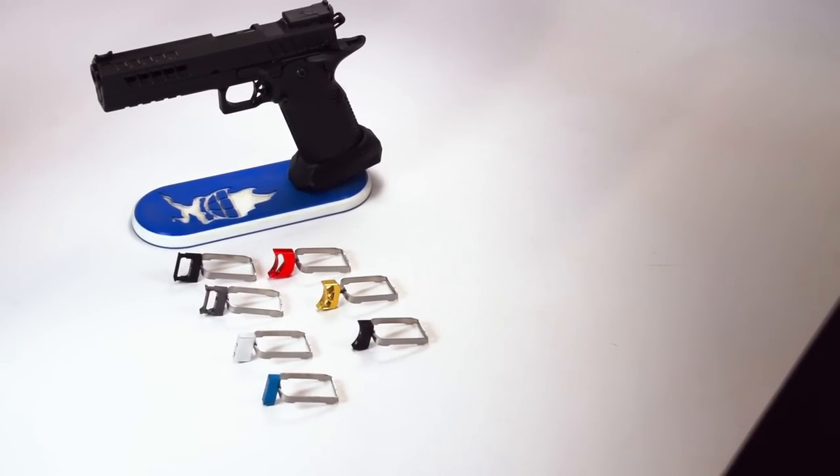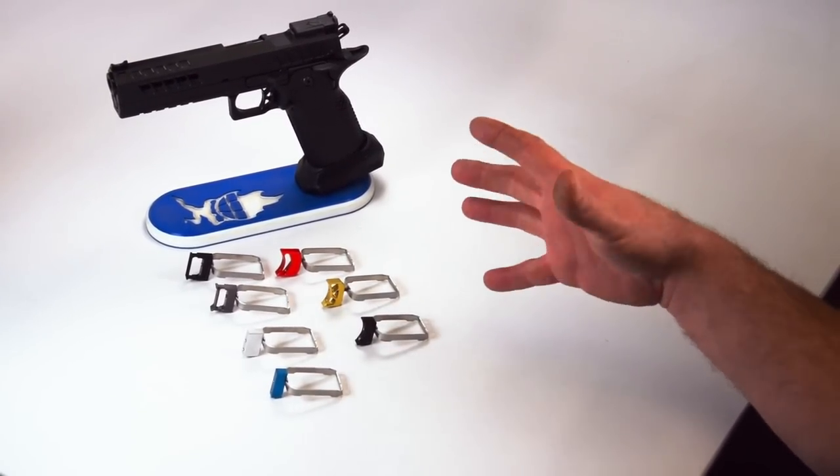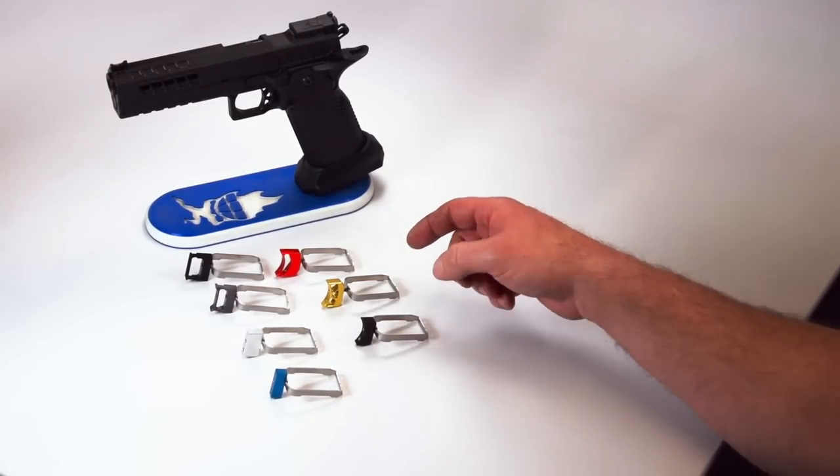Hey everybody, Adam from Atlas Gunworks. We're going to talk about trigger length today and what size trigger you should have. The honest difference between short and curved is it doesn't matter, as long as your hand is contacting the center.